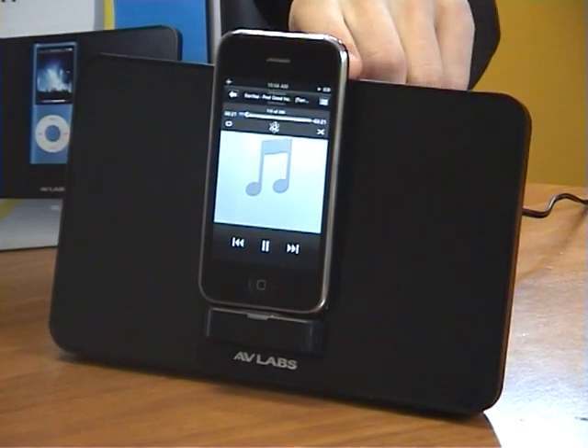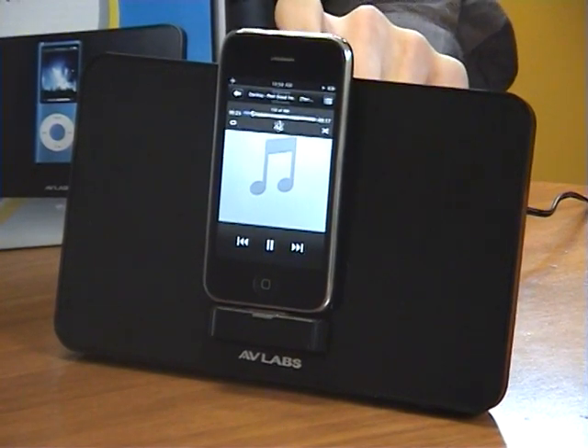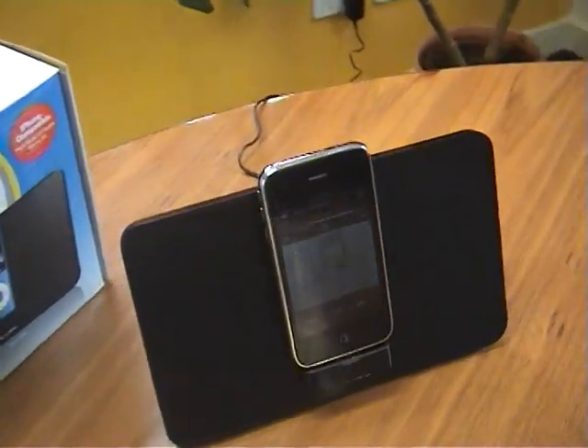There you go, play. I can go a lot louder than that but I won't do it too loud. Here we go.